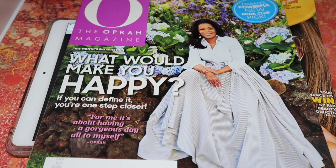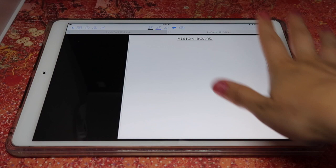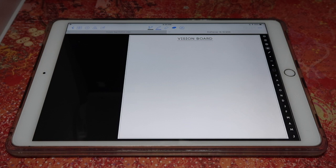First, let me show you what a vision board looks like when it's blank — it's just a blank area in your planner. Normally you would make this on a piece of paper and put it on your wall so you can see it every day. But I like having everything in my planner, and thanks to GoodNotes and this elegant planner, everything is easy and nice and neat on my iPad.